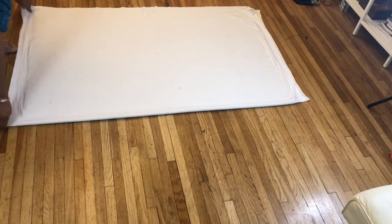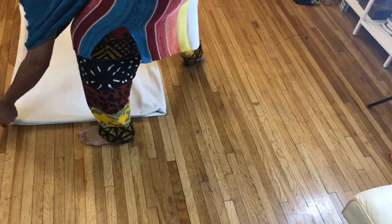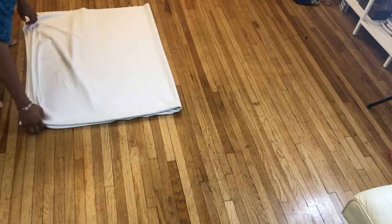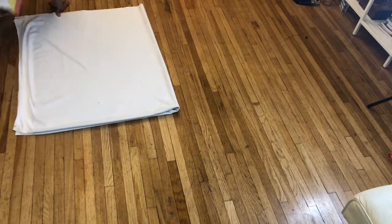I folded the fabric in half lengthwise and then flipped it over vertically so that we have one square to work with — that's how I'm starting the cutting process. You want to make sure it's completely flat, because that will help you cut the material with ease.